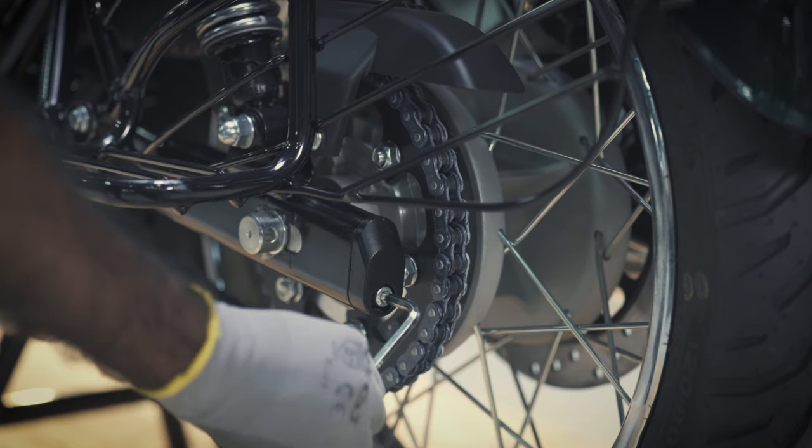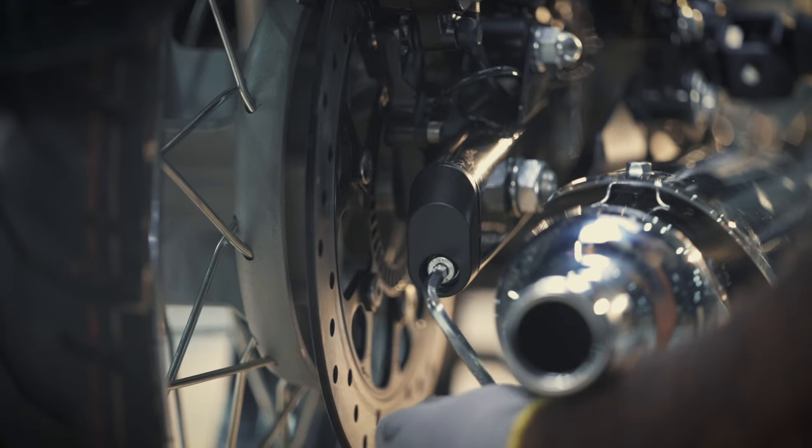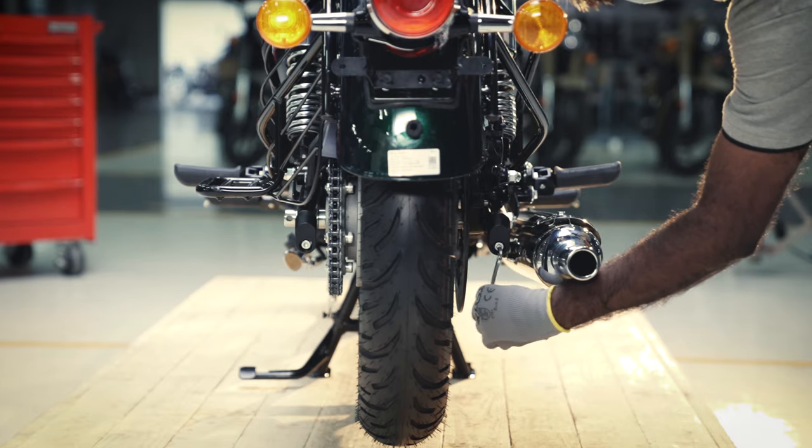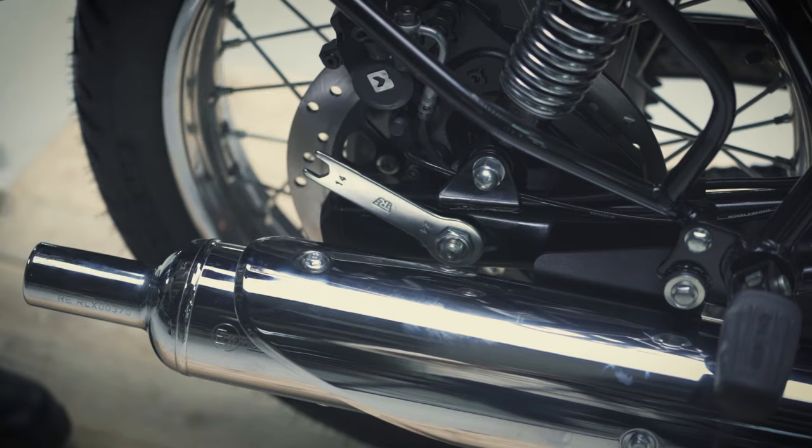Tighten the left-hand and right-hand chain adjusters in the swing arm with the 6mm allen key. Tighten the spindle nut fully to finish the activity.